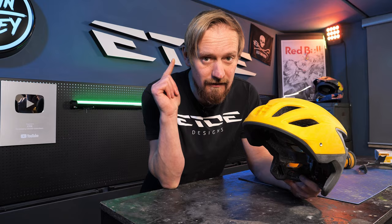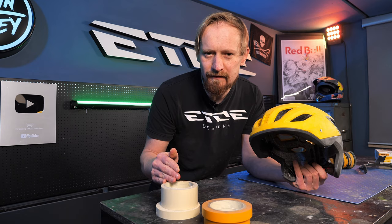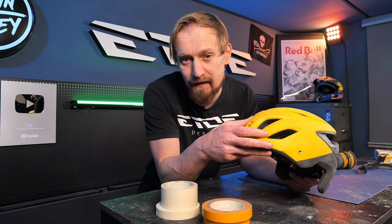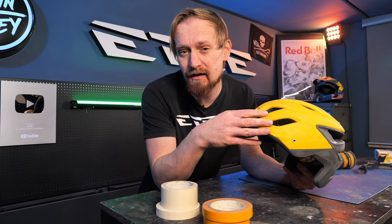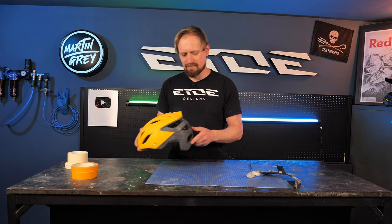And now you should listen carefully as well, because you can't use normal masking tape. What you have to use is a special masking tape — this golden one. If you use normal masking tape and you rip it off the styrofoam, you will ruin the styrofoam. To avoid that, you have to use the golden stuff. I'll link it also in the description so you can order it yourself if you want to paint helmets.